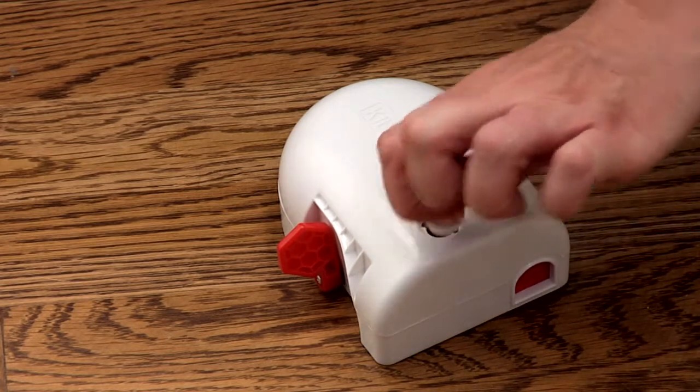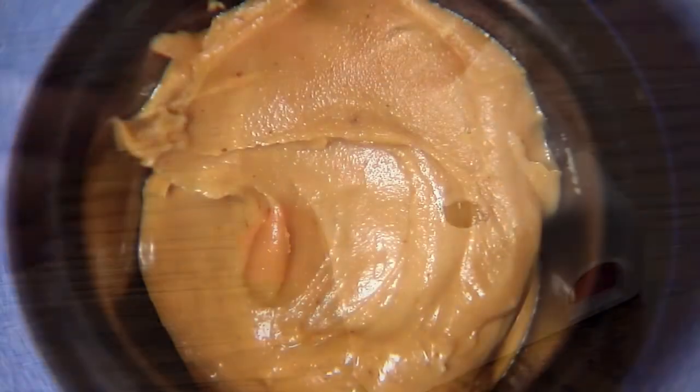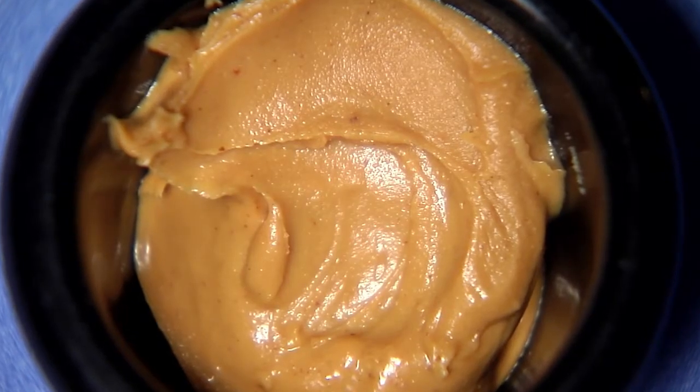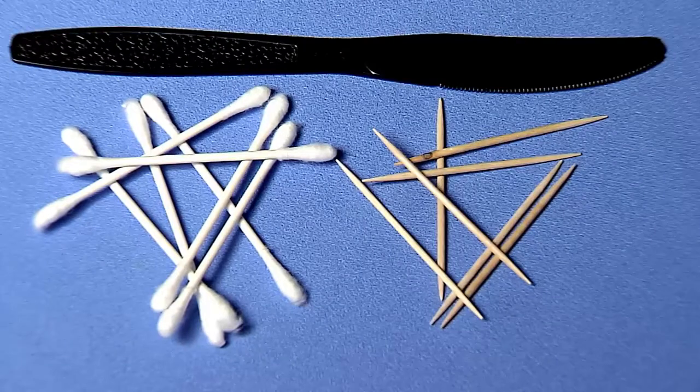Remove the bait hatch from the top of the trap. Turn the hatch upside down and bait with peanut butter or anything high in protein, like chocolate or hazelnut spread. Be sure to use a q-tip, toothpick, or another tool to bait so your scent is not transferred onto the trap.